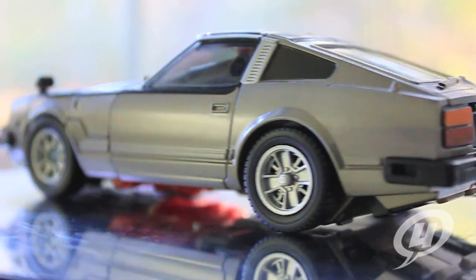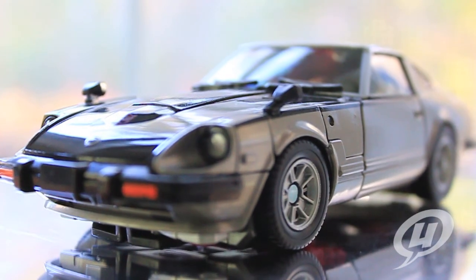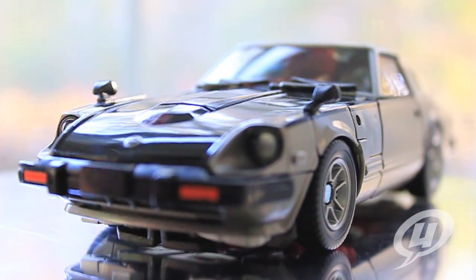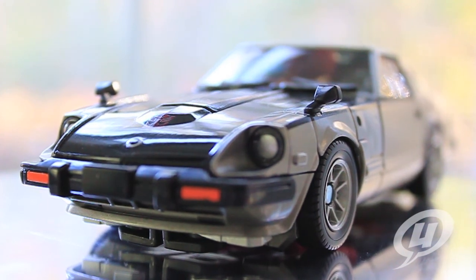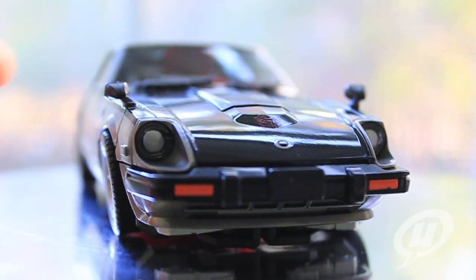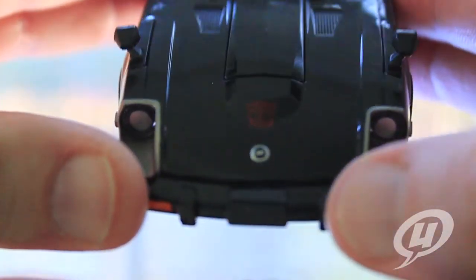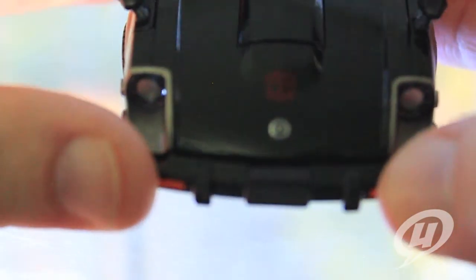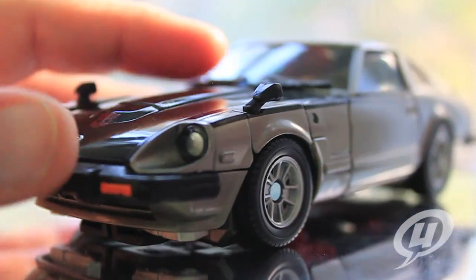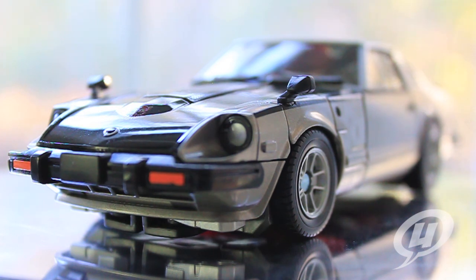Just like we did with Prowl earlier, I really want to stop the car right here in the front to take a good look at the front of this car mode because it is pretty impressive. You can see the bright colored front lights down at the bottom, very nice clean line work with the headlights on the front, the Nissan logo, and — it's kind of hard to see because it is red on black — but the nice Autobot logo right there on the hood. There you can see the difference between the black and the silver paint on the hood. An extremely nice car mode — I just can't say enough about these guys.